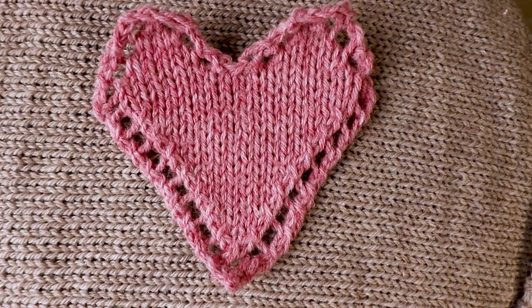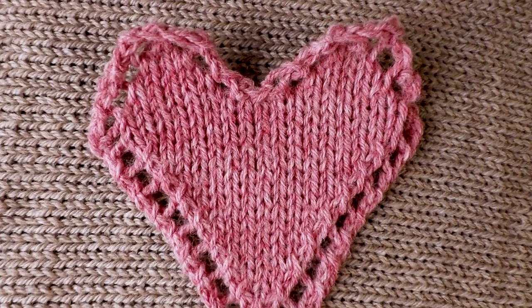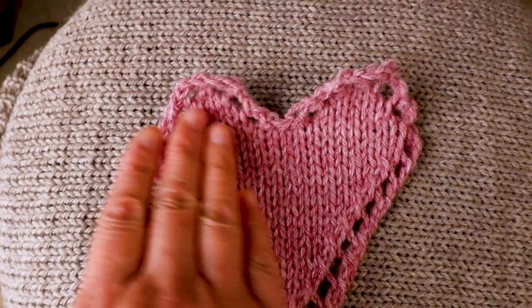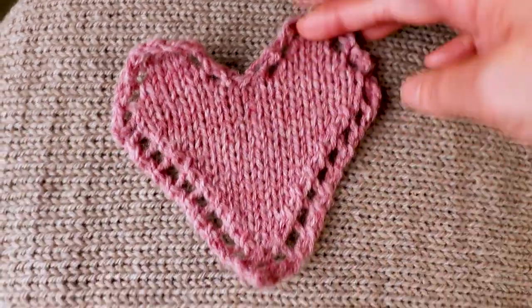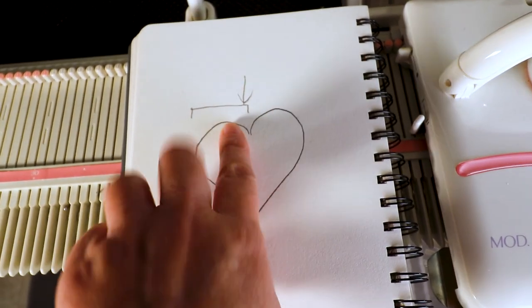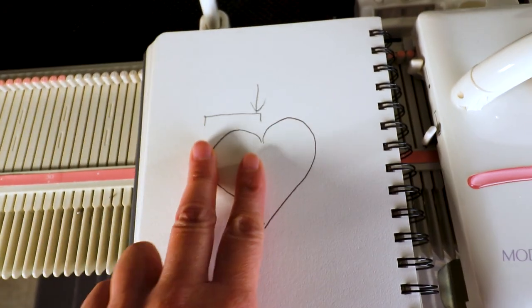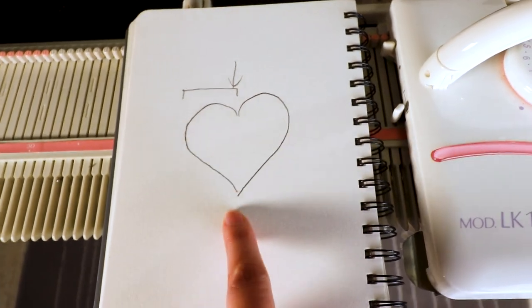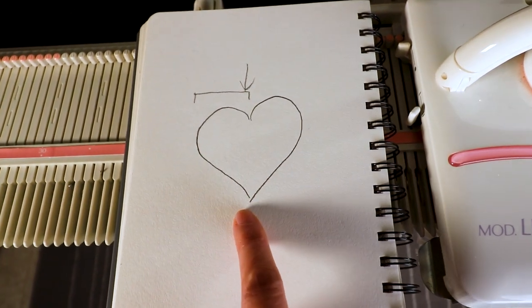Welcome to Creative Tien channel. Today I'm going to use my LK150 knitting machine to knit a heart shape. There are two curves on top of the heart and we are going to do one side at a time, and then connect to the other side and then continue to the tip of the heart.